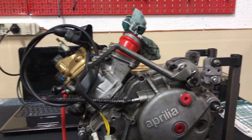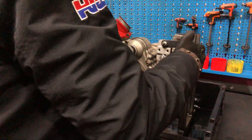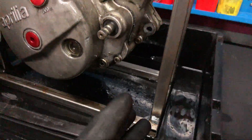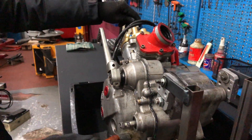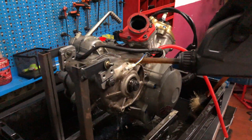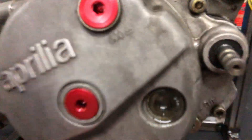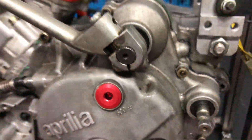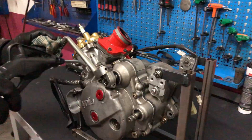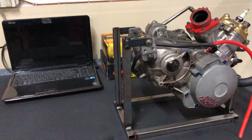Before we do any of that, we gotta clean this engine up — look at it, this thing is filthy. We're cleaning the engine with some clean fuel; we don't use water because it might rust the engine. My dad will hit it with compressed air just to dry it off a little more.